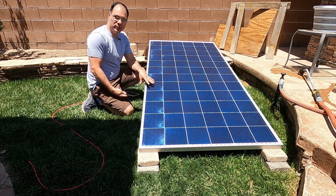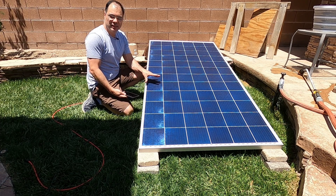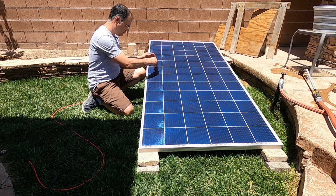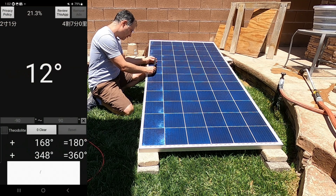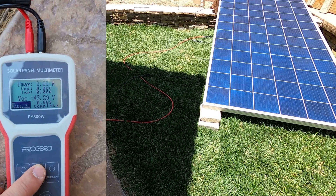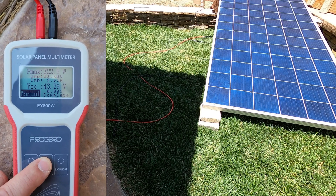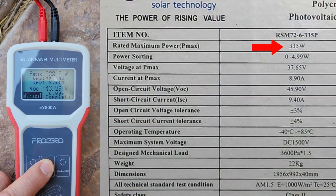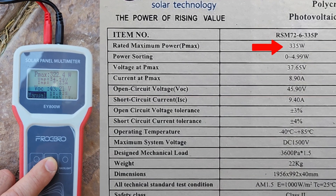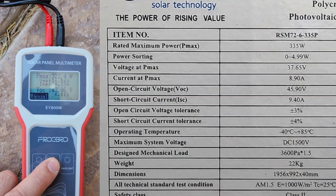Now this is the new Risen 335-watt panel, same model as the last one, but this is brand new — never been used in any capacity, just sitting in the garage. Let's test our angle: 12 degrees, perfect. We're going to do a manual pull. VOC 43.29. Look at that — 322 watts from a 335-watt panel never used. So you can see when your panels are fresh, you're going to get more power, and then after several months or so it'll decrease by about 10 watts or so.